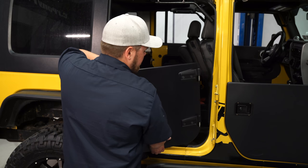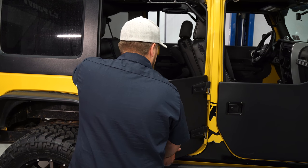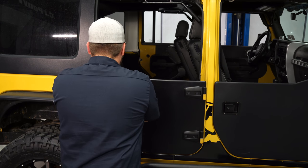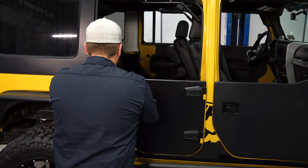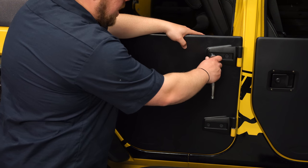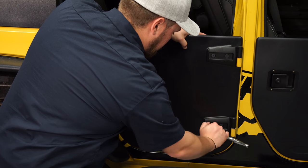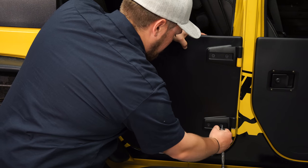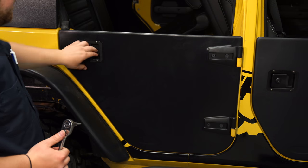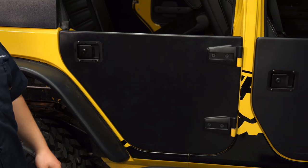Now you can put your door into place. Once the door is fitting correctly and latched, go ahead and tighten up the allen key bolts on the hinges. Make sure they close all right. Repeat the same process on the other side and your installation is complete.